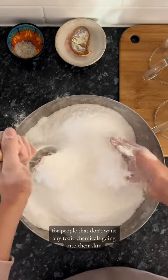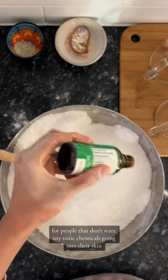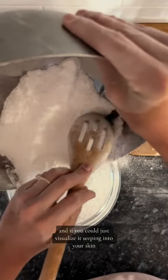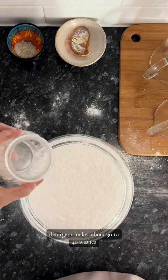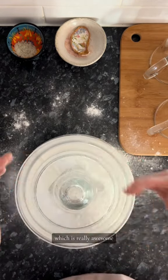This is amazing for people that don't want any toxic chemicals going into their skin. Your skin is actually your largest organ, so it's absorbing everything that touches it — if you could just visualise it seeping into your skin, that's more than enough reason to start making your own detergent. It makes about 30 to 40 washes and it's under 30 cents per wash, which is really awesome.